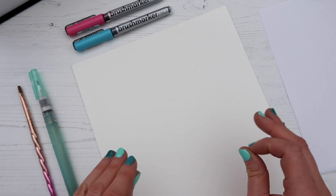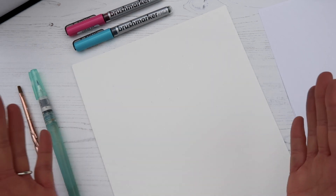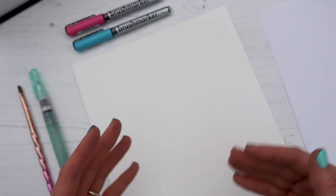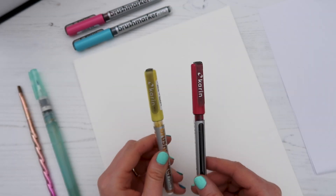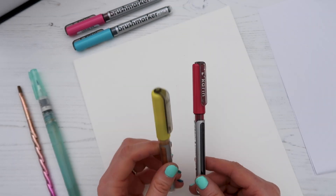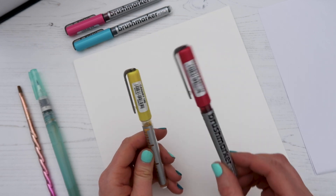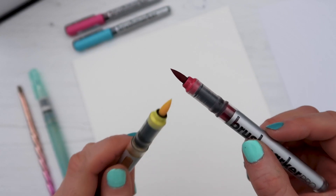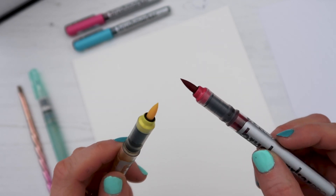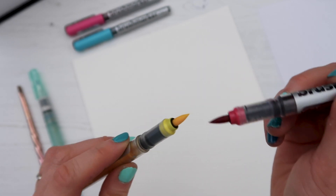The first blending technique is super simple — you just need the Karen pens, so even if you don't have the big set, this will work for you. You'll need two different colors, ideally a slightly darker one and a lighter one. I've gone for magenta red and canary yellow.